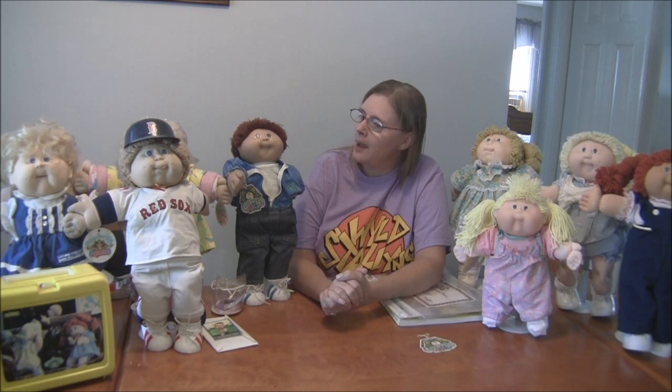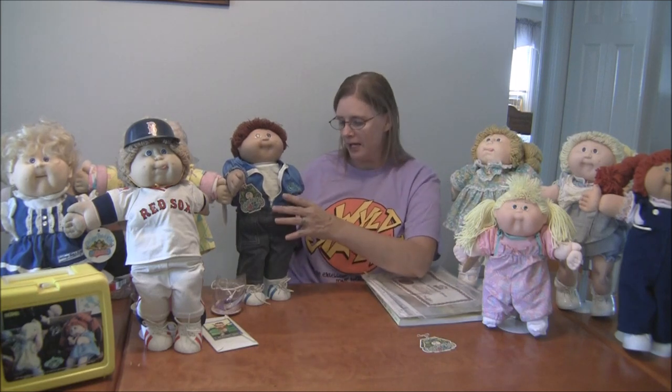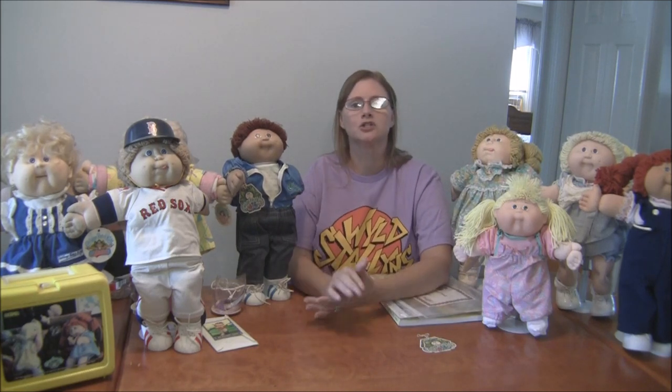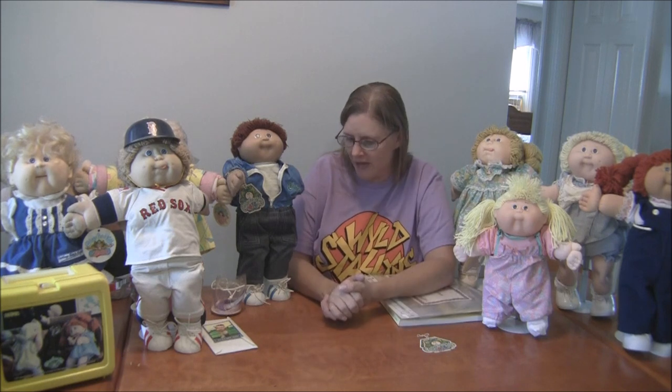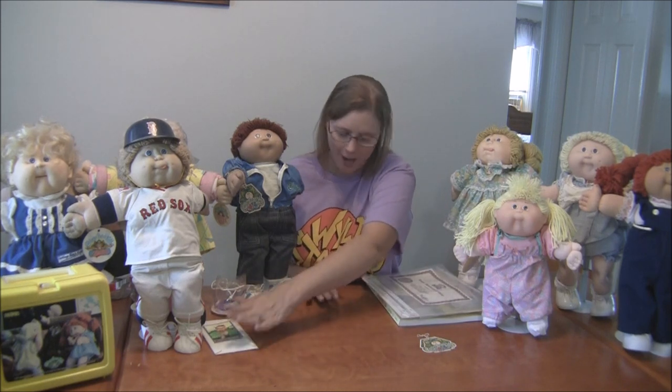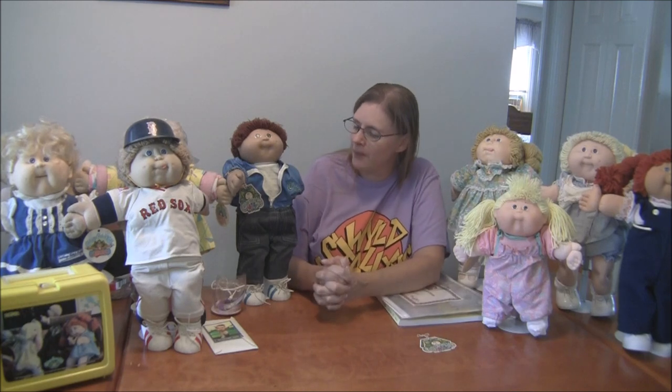Xavier Roberts created a company called Appalachian Artworks and he traveled to different craft fairs selling these dolls, and people really loved them. He also did the same thing that the dolls have now — he signed the butt of each doll with his signature, and those were hand signatures. You could also adopt them, which I think people liked. I have a set of adoption papers and I'll show you what those look like.